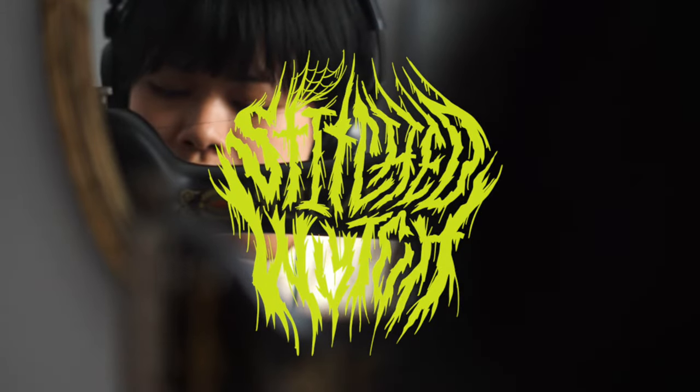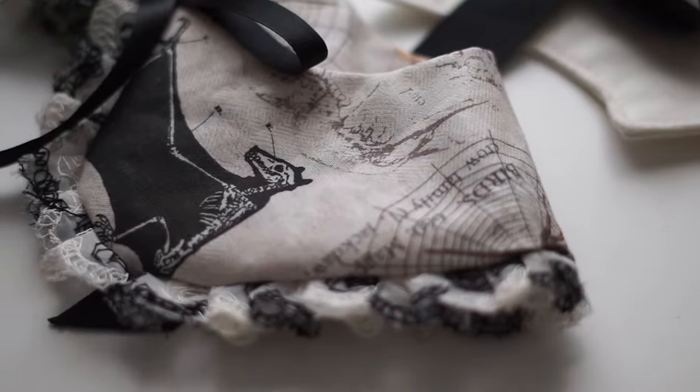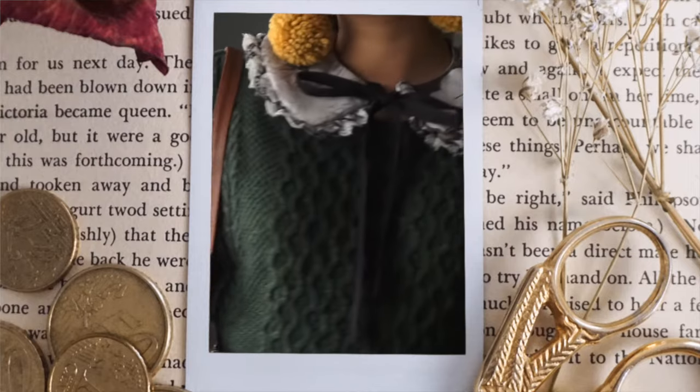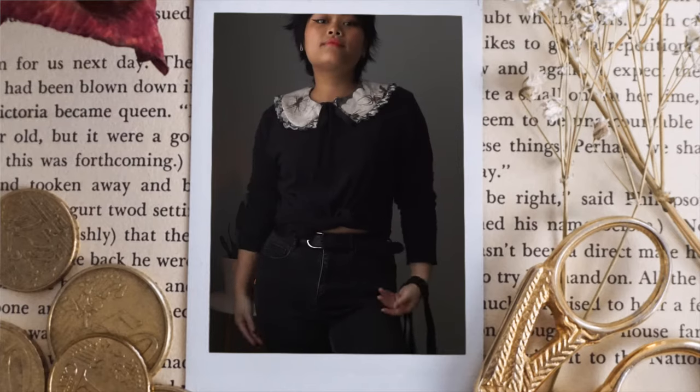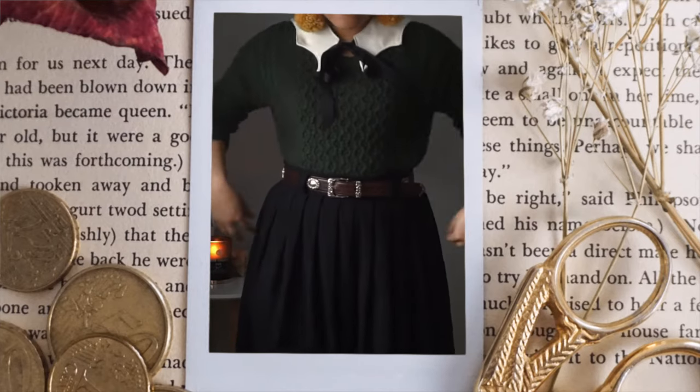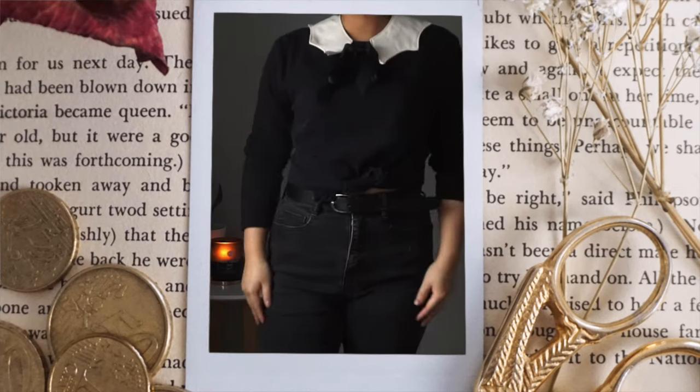Hello friends, welcome back to my channel. Today I'm going to show you how I make detachable collars. I find that when I buy blouses with Peter Pan collars or just big collars in general, they tend to be really bulky and hard to layer. So with detachable collars, there's less bulk and you can mix and match however you want with whatever you have in your wardrobe.